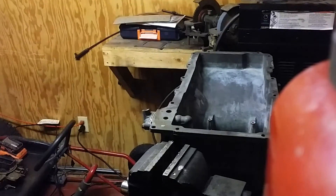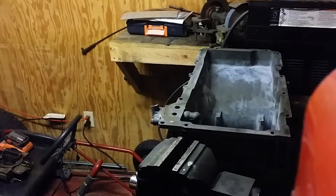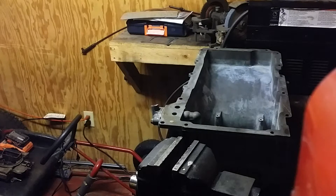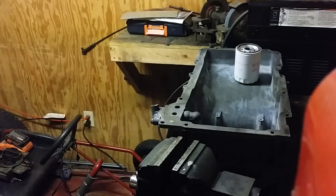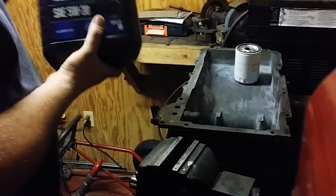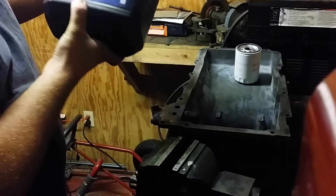I don't have the oil filter on yet, which I will. Installing the oil filter one-handed. Grabbing the 5W-30, five quarts.